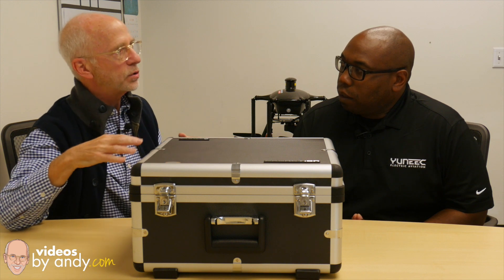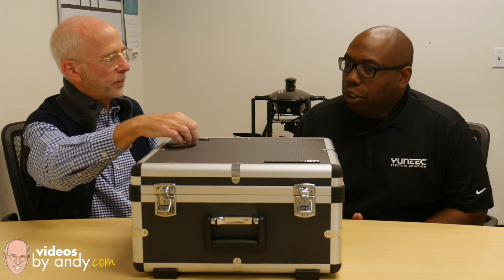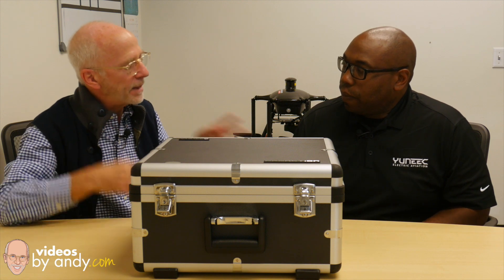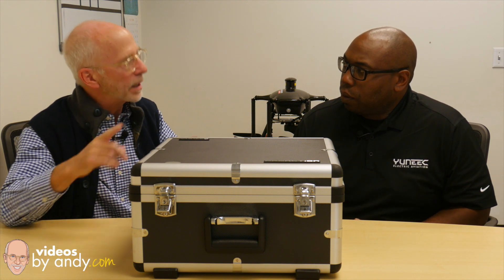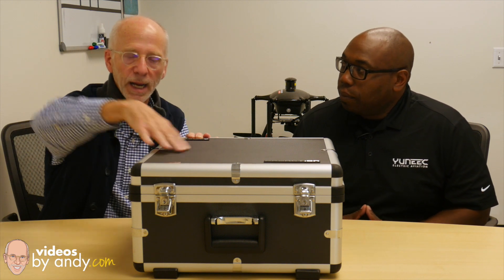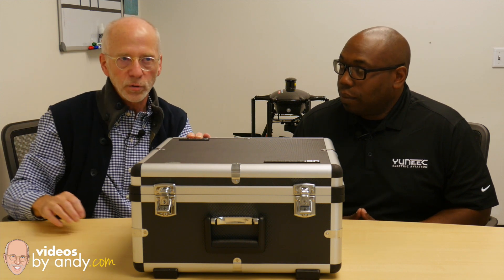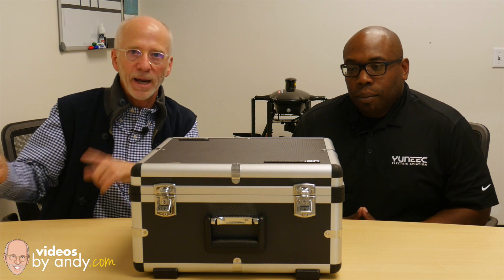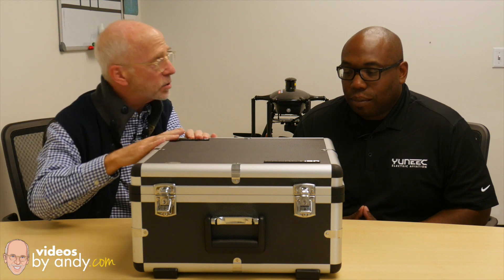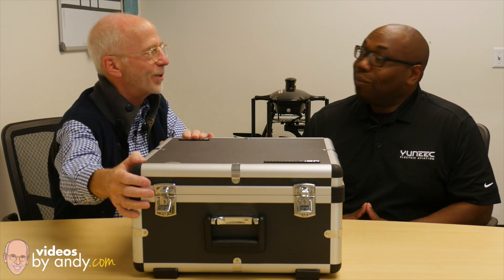This is the type of case you would use for transportation. You wouldn't ship this on an airplane unless you're putting it in another box. You want to treat it like a guitar case — you can put it in the trunk or back seat. A little tip: when I've shipped my Q500 4K, save your outer packaging. I've shipped my 4K coast to coast, back and forth, and so far no issues. Save that and then pack it in here. Now let's see what Ray's got in the box.